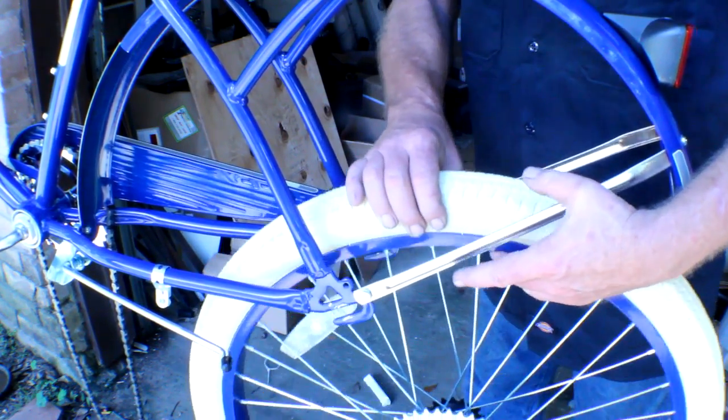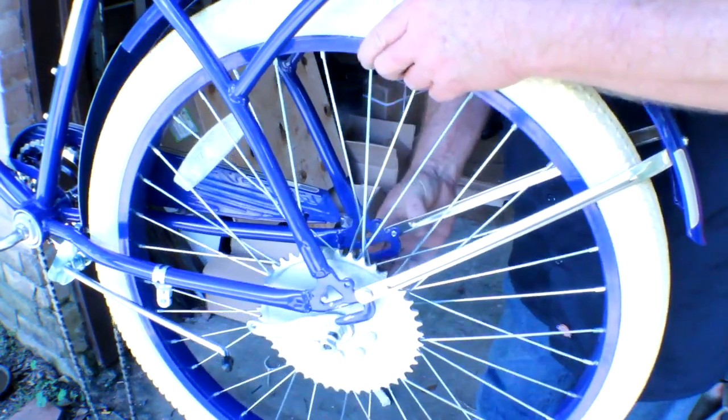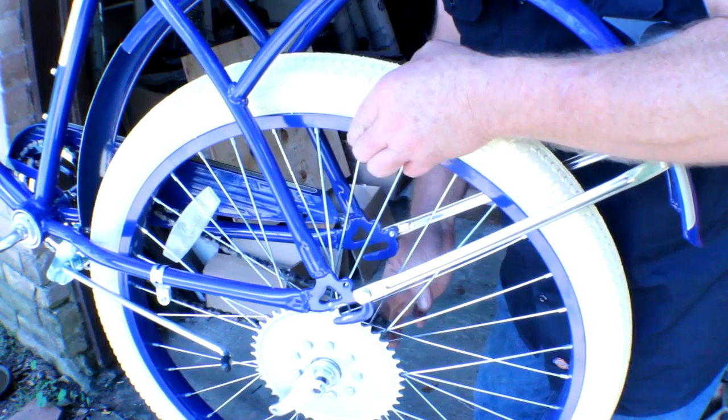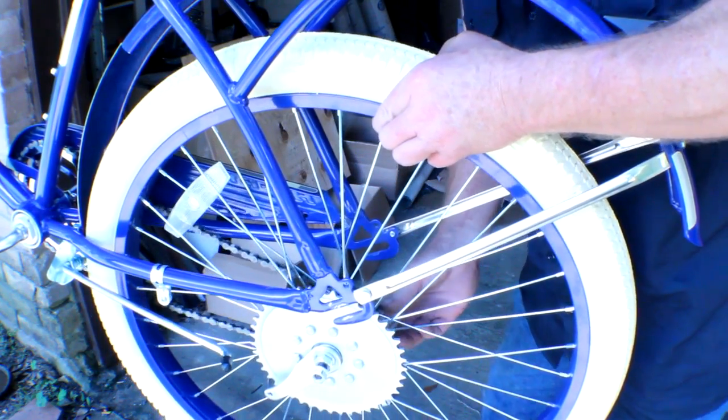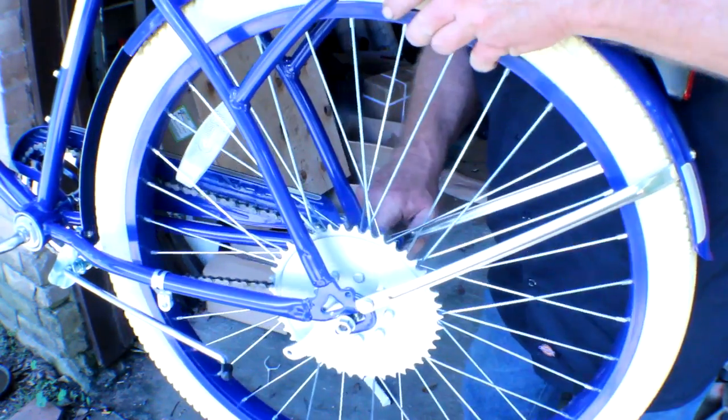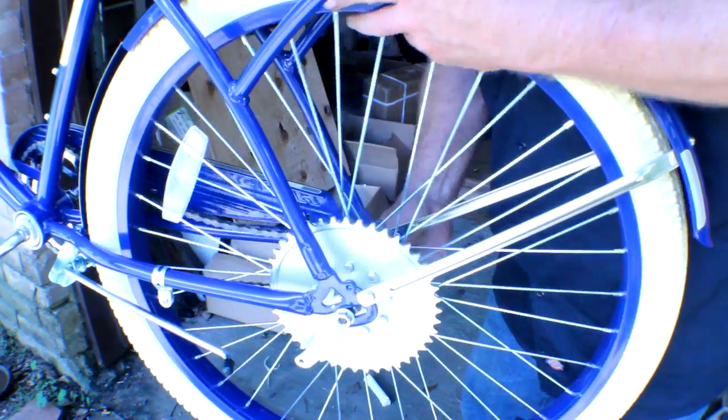Let's go ahead and get the tire on. We've got our chain on the front sprocket — go ahead and work your chain on the rear sprocket, then slide your rear wheel into position.